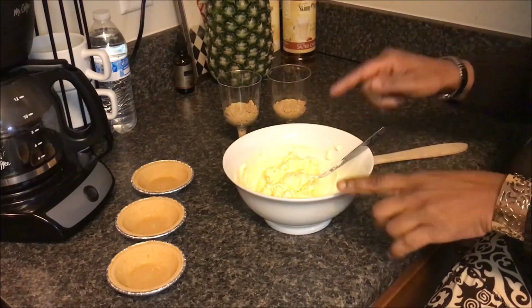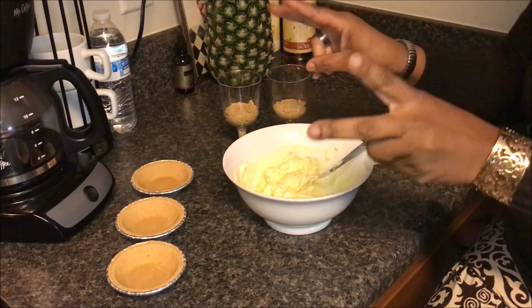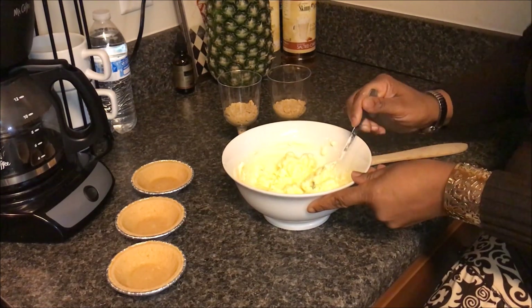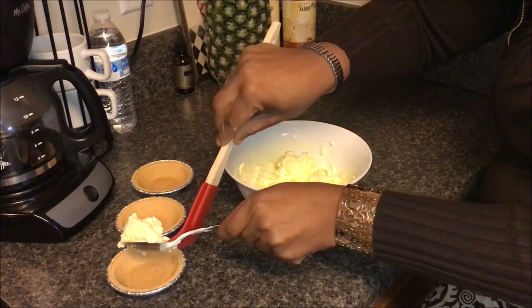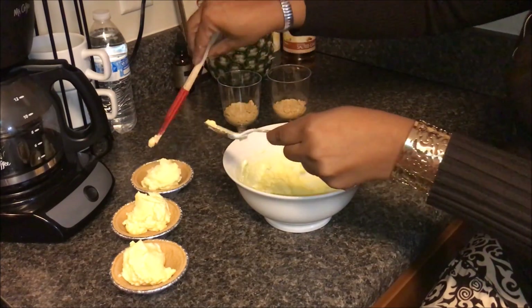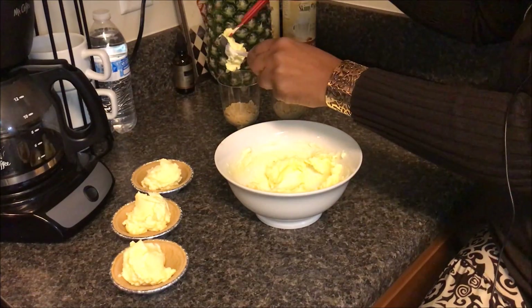I'm calling it a mousse — it has a mousse-like consistency because the pudding has made it much thicker. We're going to spoon a quarter cup's worth into each waiting dish. See how it's really just enough — it's way more than what I like to eat, but it's a nice portion.